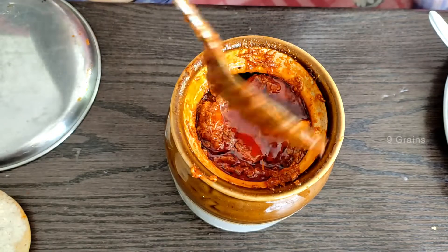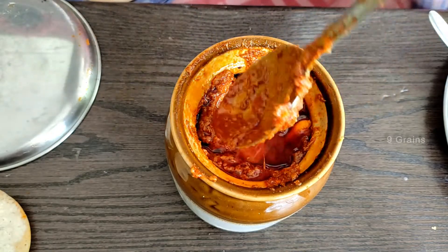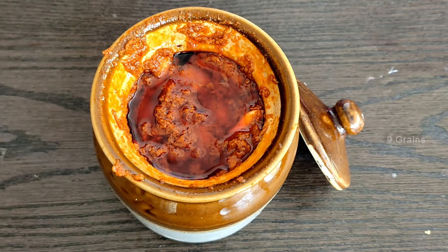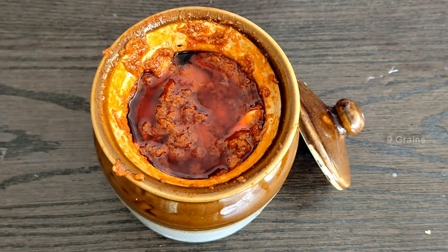Let's mix the oil in the soil. We have to cook some more. We are ready. We are going to test the meat.